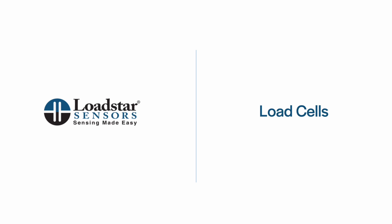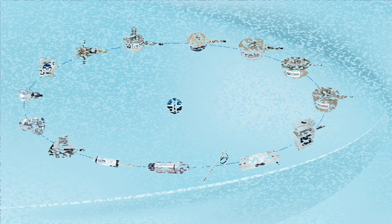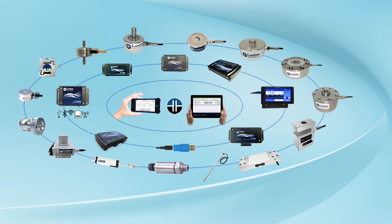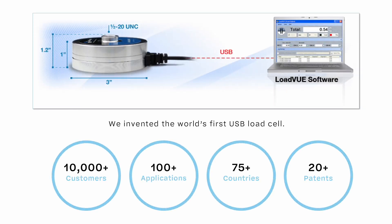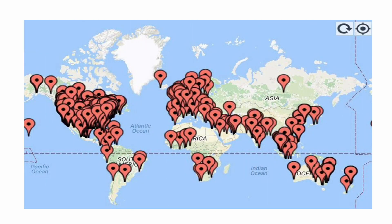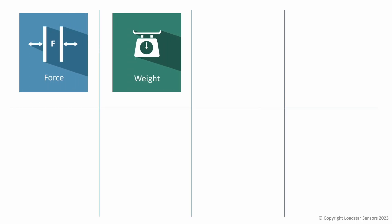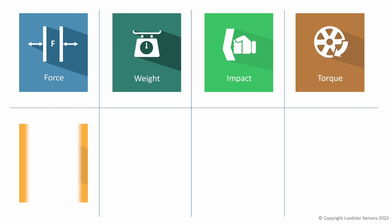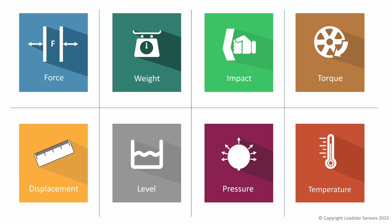In this video we will explore the sensors we offer and take a close look at our load cells. Lodestar Sensors offers a variety of sensors with USB, wireless, and analog outputs, and software that enables you to display, log, and plot data. Lodestar Sensors invented the first integrated USB load cell. Leading-edge companies across the globe use our products to test and build new products and solutions. Most of our offerings relate to force, weight, and impact measurement, but we also offer sensors like torque, displacement, level, pressure, and temperature.